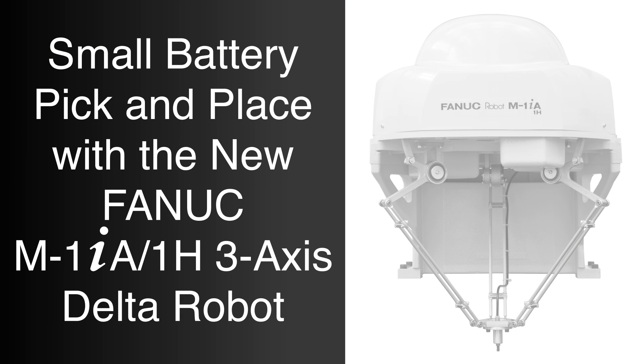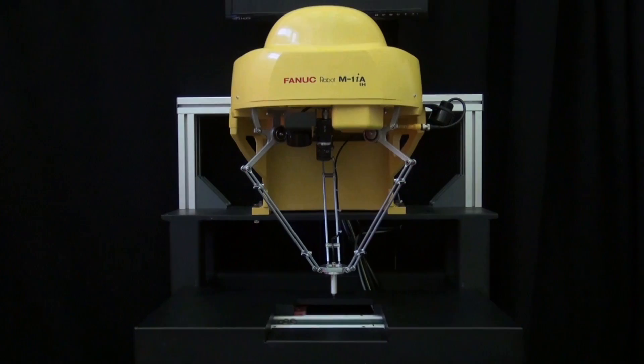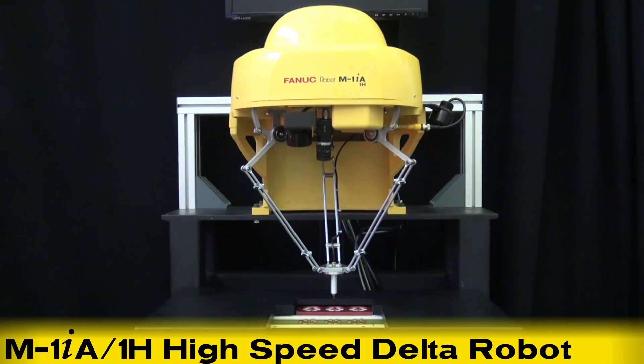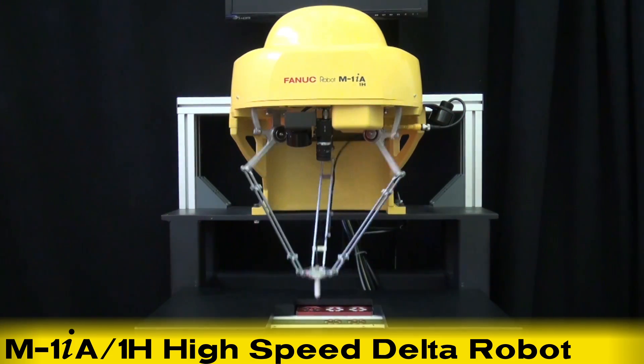New to the FANUC family of M1IA Delta-style robots, the FANUC M1IA-1H is a three-axis parallel-link robot that offers a one kilogram payload and is designed for super high-speed pick-and-place applications.